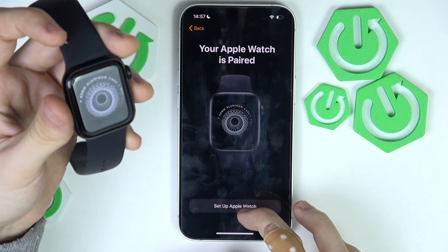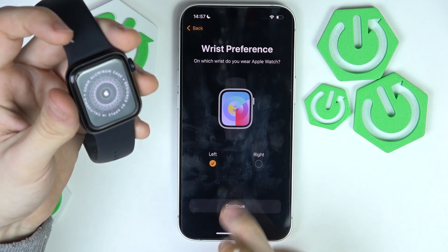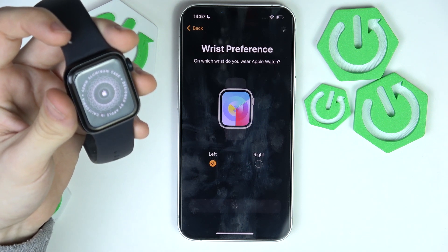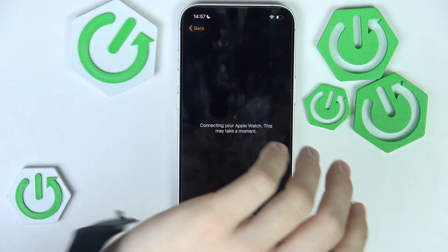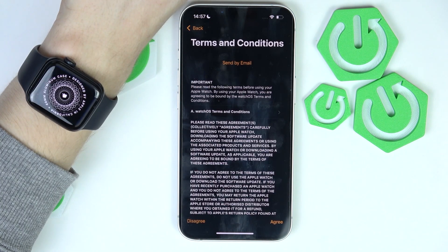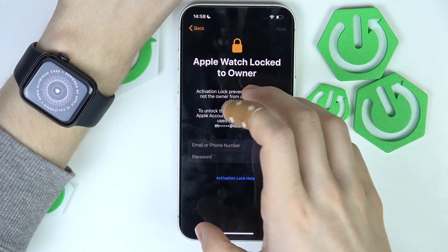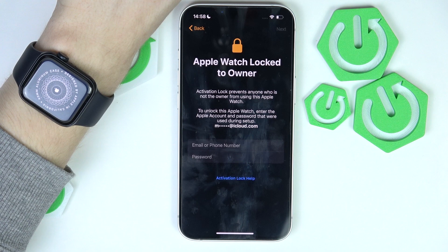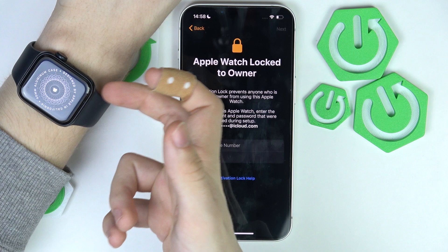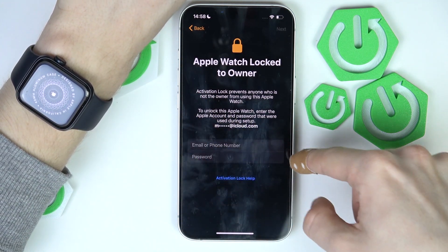Click on 'Set up Apple Watch' and select which hand you'll wear it on. I'll select my left wrist and click continue. You can put it on now or later. You'll need to agree to the terms and conditions of watchOS. This Apple Watch is locked to the owner because I reset it through the Apple Watch settings, so I'll quickly log in.